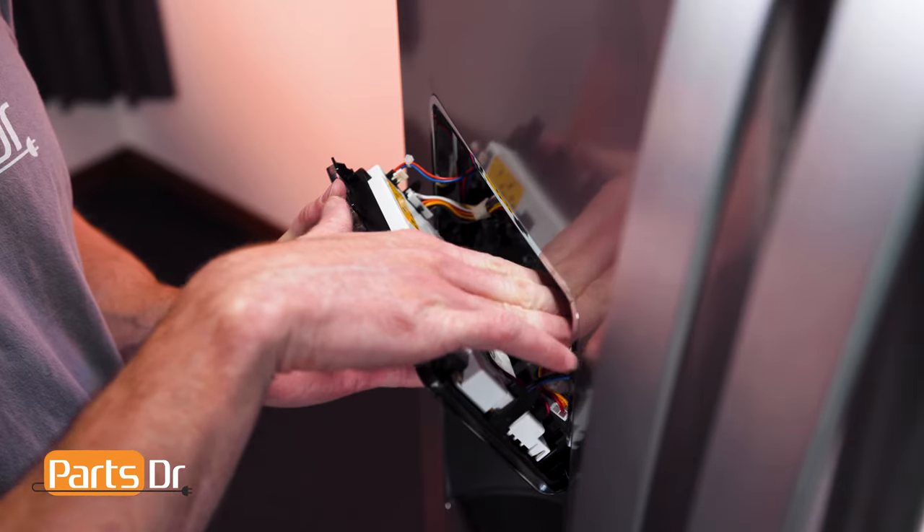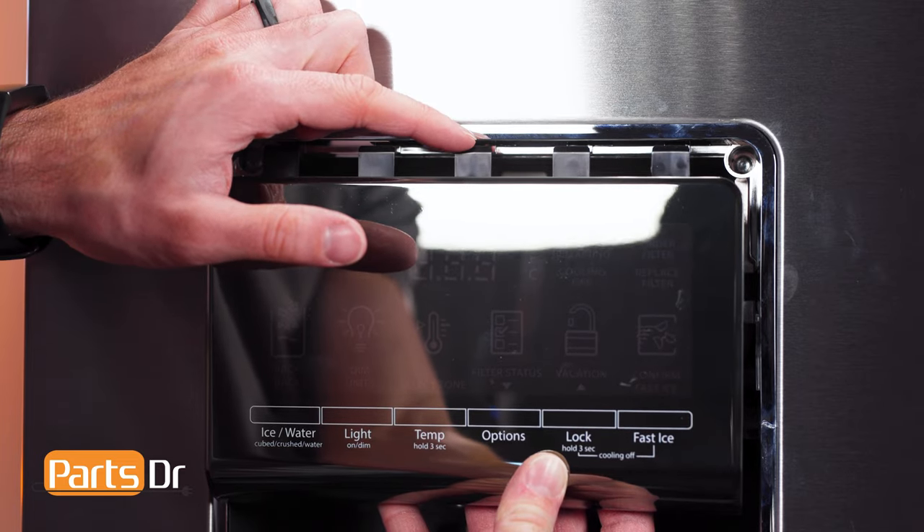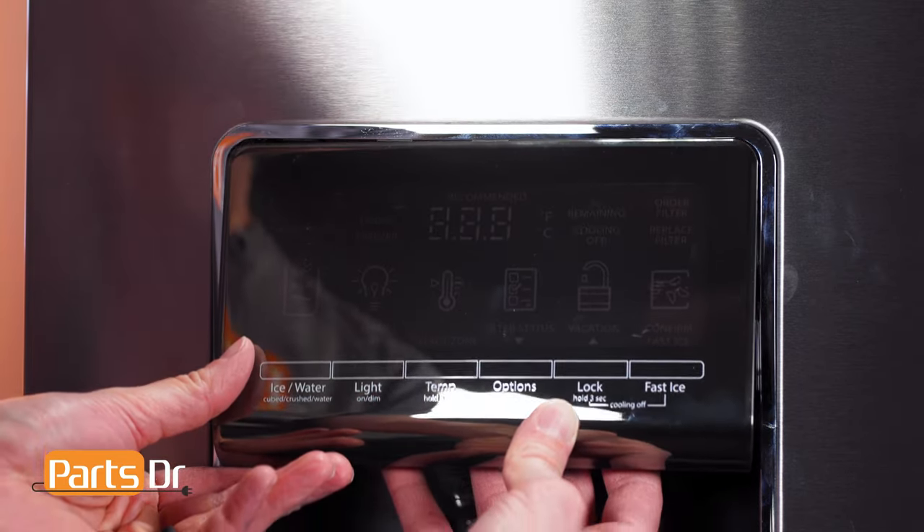Now make sure all of the wires are tucked back into the opening. Insert the tabs on the display into the slots, rotate down, and snap back in place.